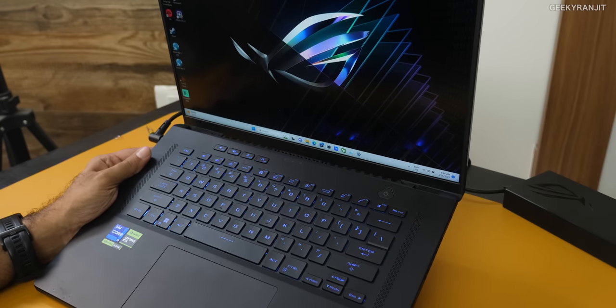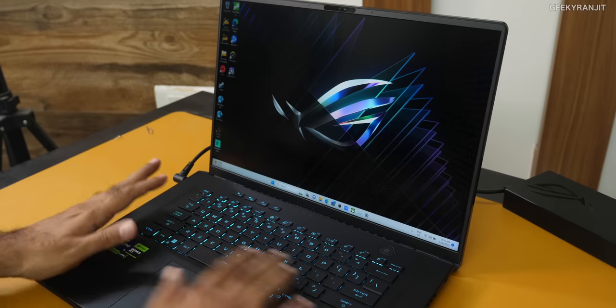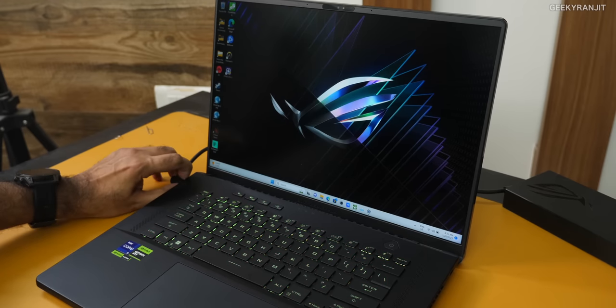On the sides you have ample space, and this laptop has six speakers — forward-firing tweeters at the front and speakers plus subwoofers at the bottom. The audio setup is really good.